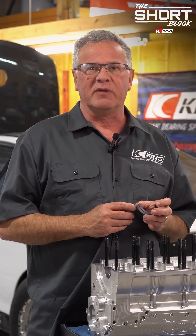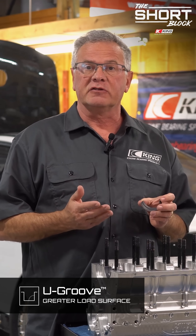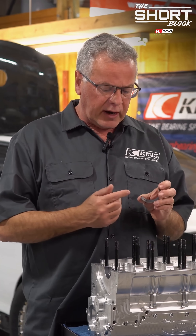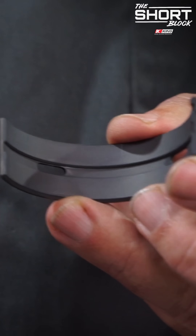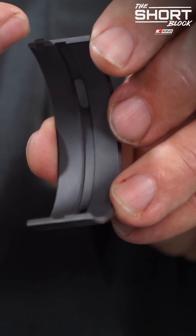Hi, Dan from King Engine Bearings. Today we want to talk about the U-Groove. It's a unique feature that King Engine Bearings has established to make the maximum amount of bearing contact with the optimum amount of oil.